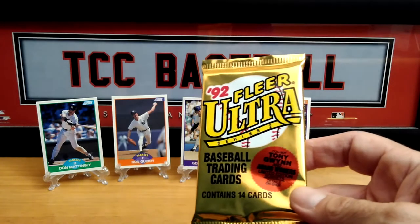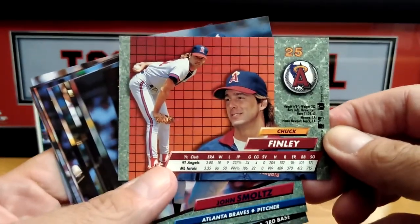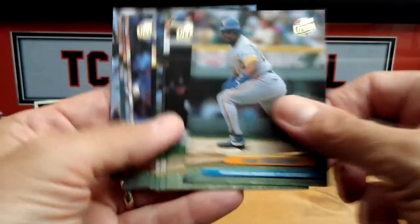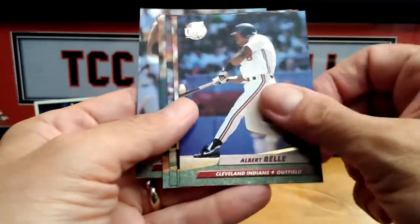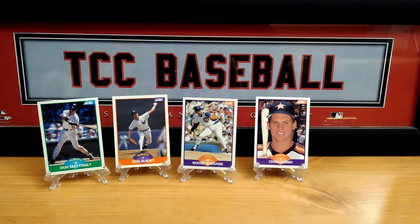Let's do the '92 Fleer Ultra. It says Tony Gwynn and Award Winners limited edition subsets. I do remember these cards. Chuck Finley — so this is the front and the backs. The backs were pretty cool for back in the day. John Smoltz — nice card there. Matt Williams, Jack Clark, Albert Belle, Ron Darling, and Darren Daulton.